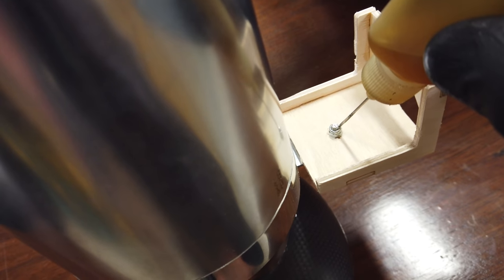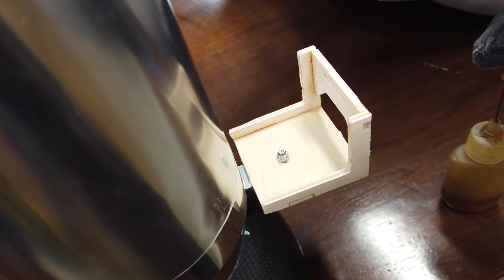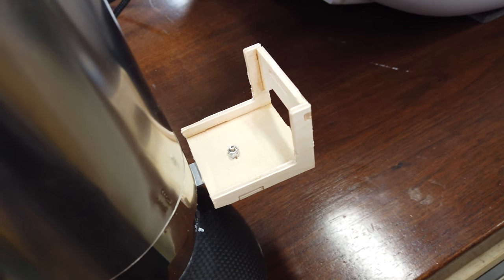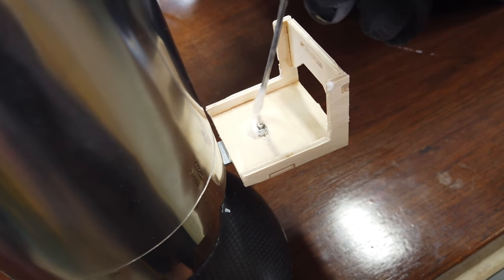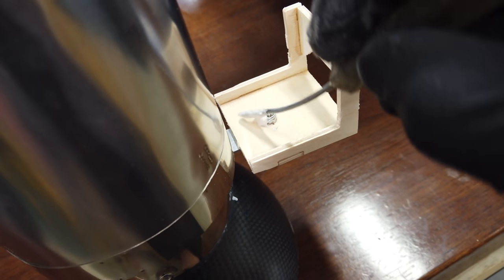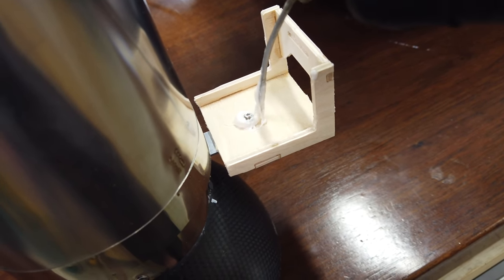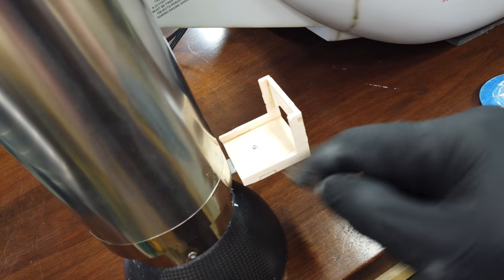We're going to put some high saw on the back of this nut, basically creating our own blind nut — and that is better than a blind nut because blind nuts can be problematic. We'll put a little bit of lubricant on the threads so if we get any epoxy on them, it doesn't stick. Then we just wrap the nut in high saw. So now when we take the pipe out, all we need to do is loosen off the Allen bolt on the front and it will come off, with the nut staying put.